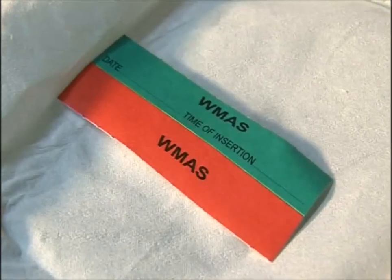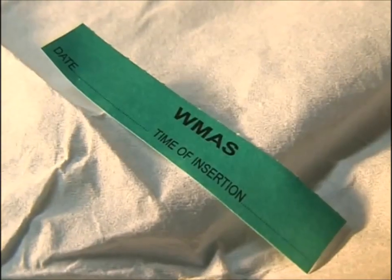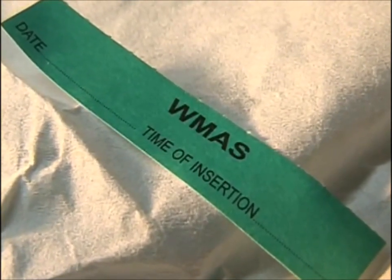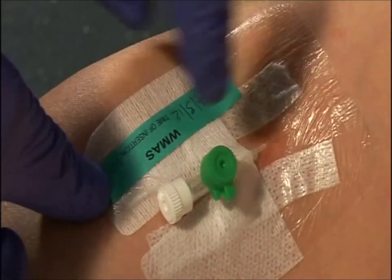There are two stickers in the pack to alert the hospital staff if an emergency insertion has taken place. Red is for emergency insertions where full ANTT was not possible, in which case they need to remove the cannula and replace within 24 hours to reduce the risk of infection, as per the Department of Health guidelines. Green is for insertions where ANTT was achieved, meaning it's safe for the hospital to leave the cannula in place. So, red means remove, green means clean.